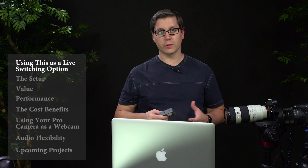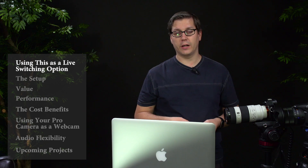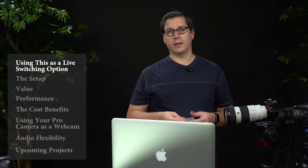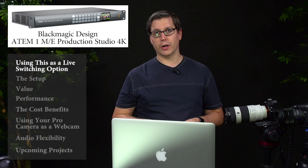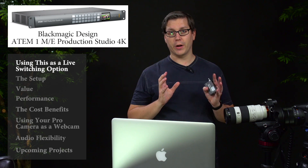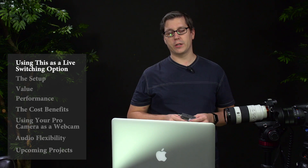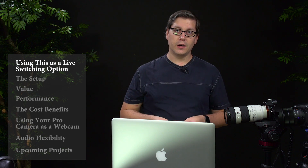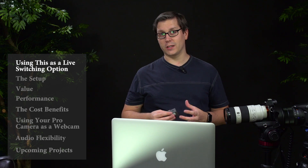I don't know why more people don't seem to be using this as a live switcher option. I'm actually recording this in a recording studio that has a full-on Blackmagic recording setup. We're using the 1ME production switcher and it's a great device, but it's rack mounted and not very flexible. So what I was looking for was a recording option that would allow me to both record and stream live, and I didn't really find any other tools that could do that well.